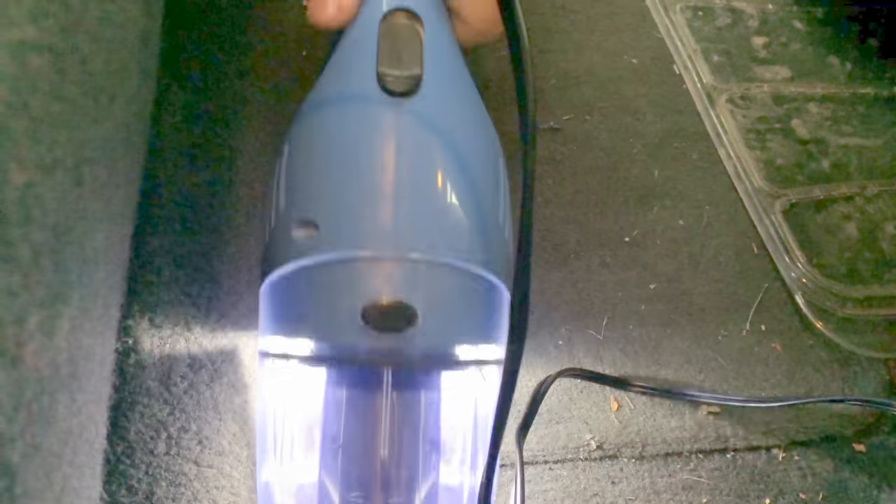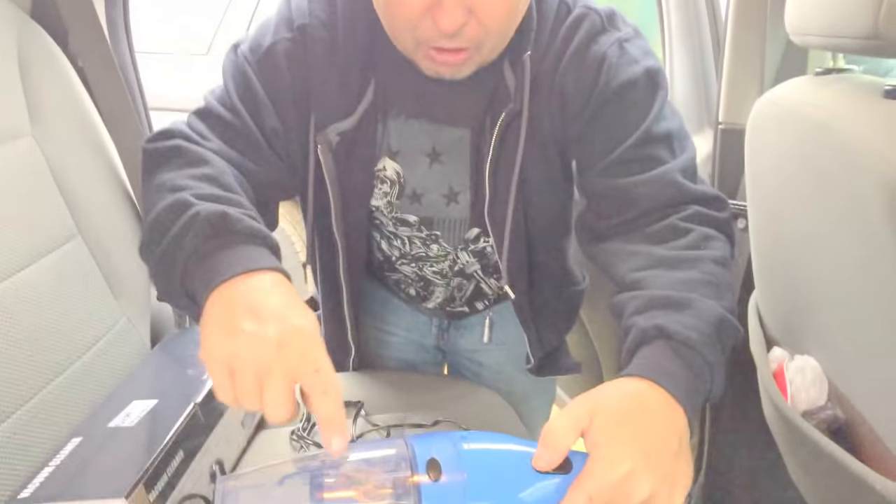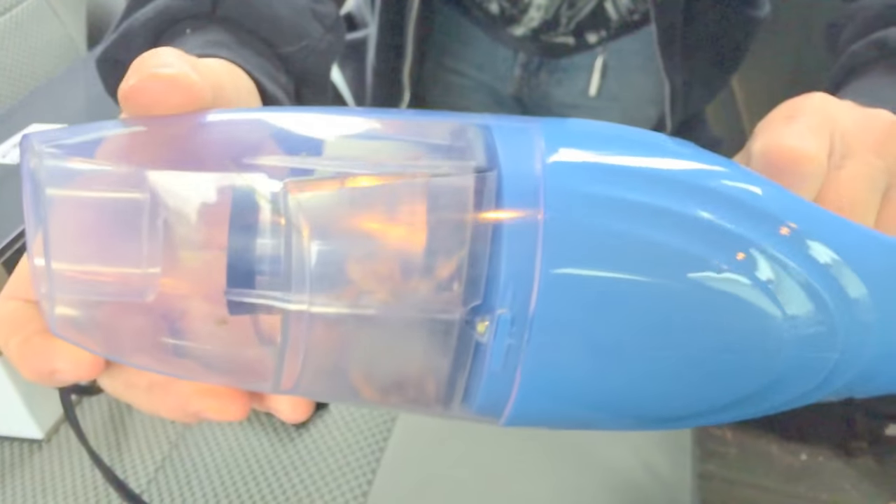We'll give it a try down here. Now we'll try it without that attachment on and see how it does. Just going over it fast like I'm doing, it works pretty good — it's got quite a bit of suction. The good part is you can see where it sucks all the stuff up, all the dirt.